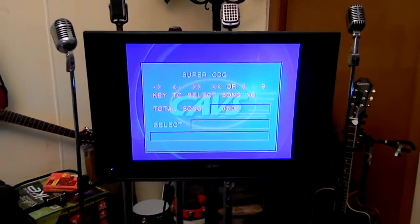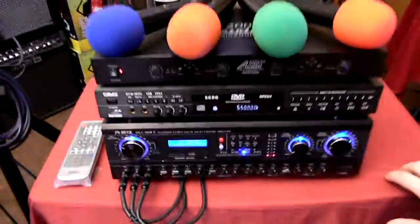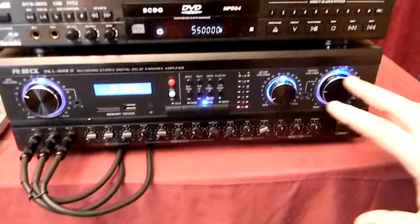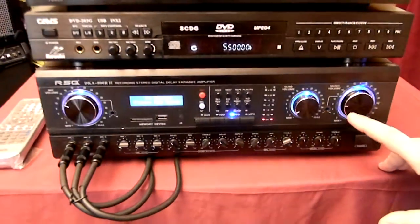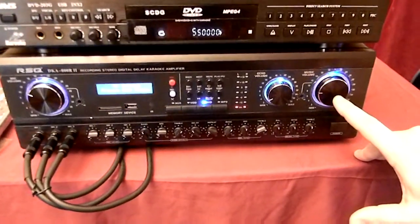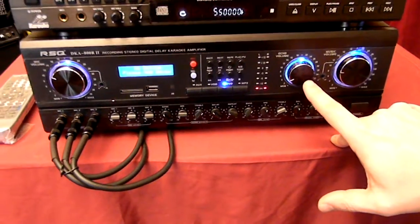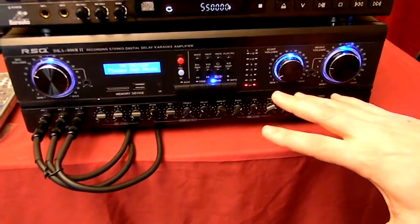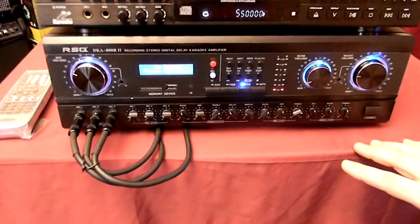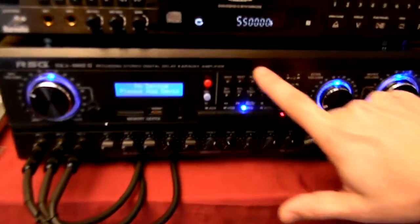Now we're going to go over the individual features, starting with the amplifier. Looking at the amplifier from right to left, over to the right here is your main music volume — this is where you're going to control your music. Then you have an echo volume. For this individual system we already set everything for the most part. Right here you have your MP3 section.